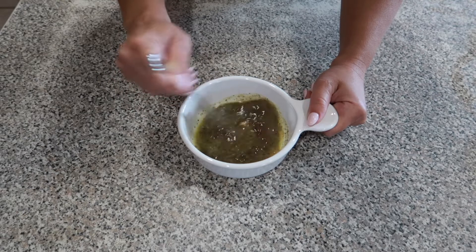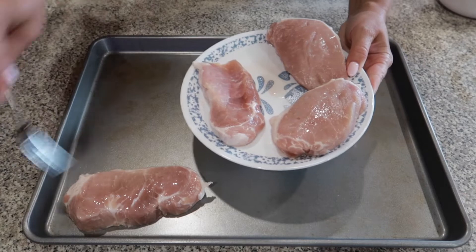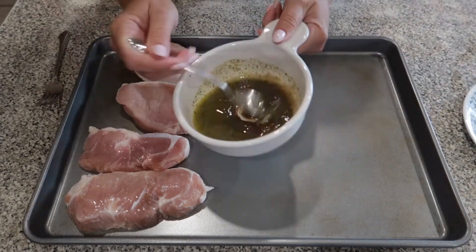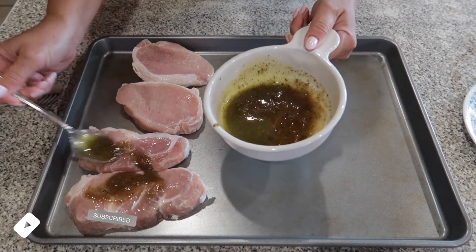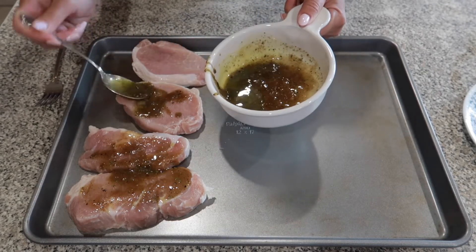I just decided to keep it a little bit thick and mix it in. Grab your defrosted pork chops and just lay them in a row on your sheet pan. Then get your mixture from the bowl and spread it over each pork chop, then flip it over and add the rest of the marinade on top.